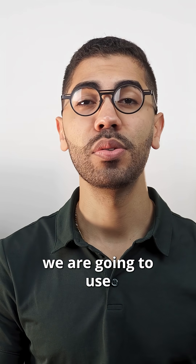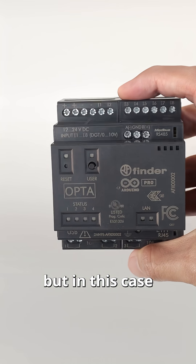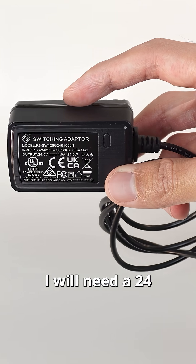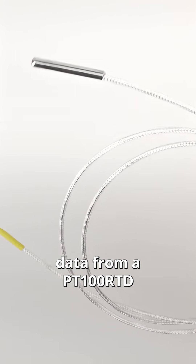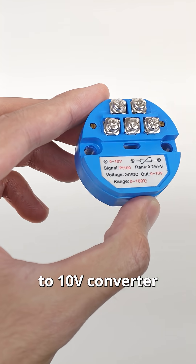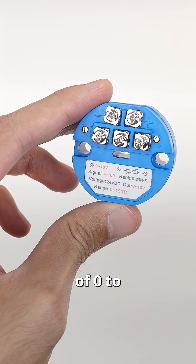In today's video we are going to use an Opta Micro PLC — any variant will work but in this case I'm using the Wi-Fi version. To power the Opta we'll need a 24 volt power supply. We are going to gather data from a PT100 RTD using a 0 to 10 volts converter with a measuring range of 0 to 100 degrees Celsius.